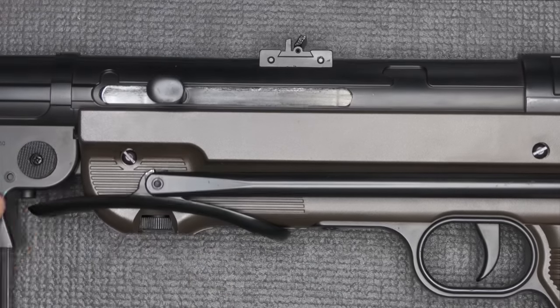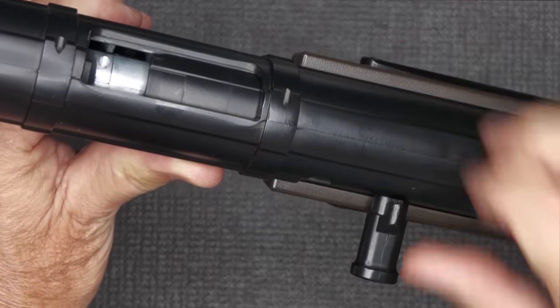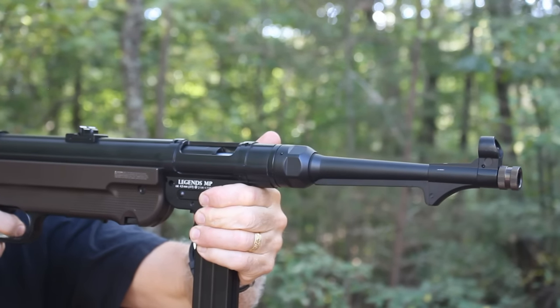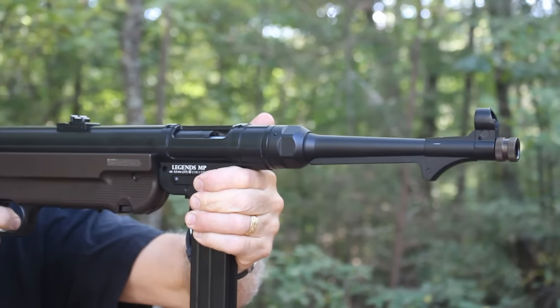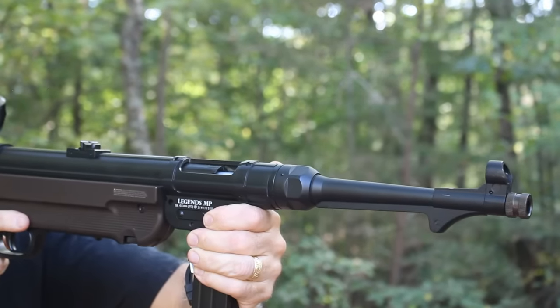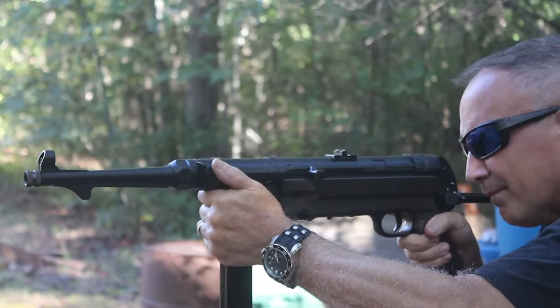We have a charging handle right here on the side. You'll notice that here on the chamber it comes from an open bolt design — so it fires from an open bolt, which I thought was a pretty cool feature, because the original did. You can see it just slapping back and forth when we're firing the MP40, and the charging handle reciprocates back and forth.